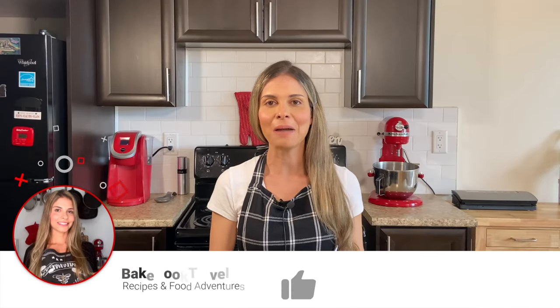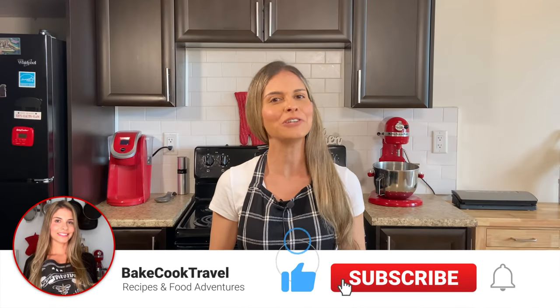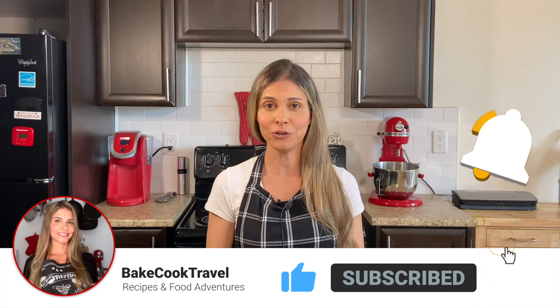Now it's time for you to drop a like if you're enjoying this video. And if you're new here, don't forget to subscribe to the channel for more amazing recipes and food adventures.